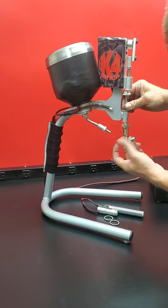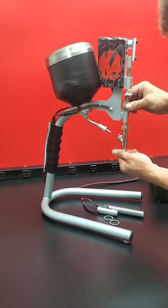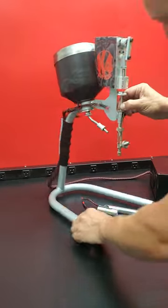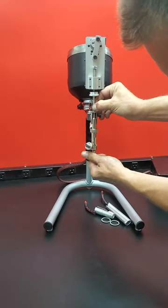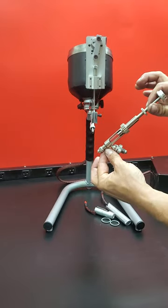I find it easier to just grab the syringe and spin it from the bottom while holding the top. Now you'll notice on the front, once you get down past this point, it slides out. That's how you take your syringe off for cleaning.